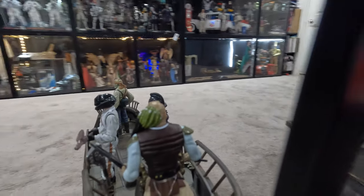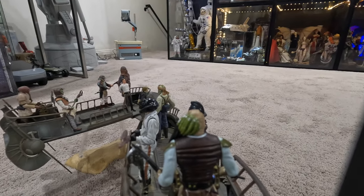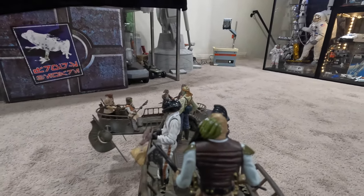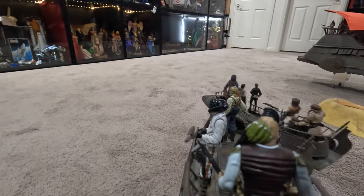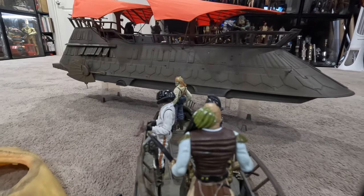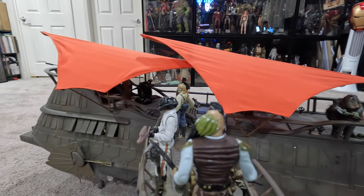So, little different angles and different movements there. I can't believe it's been 40 years — we're going on 40 years for Return of the Jedi. I do end up getting some interior shots. I have a GoPro 9, a GoPro 10, and then I have a GoPro 5 Hero Session, which is their older, smallest one. But the problem with some of the older GoPro cameras is just the low lighting.